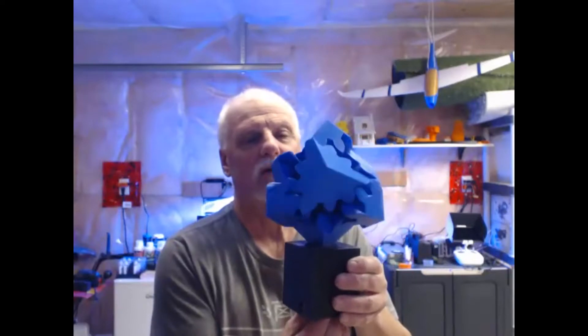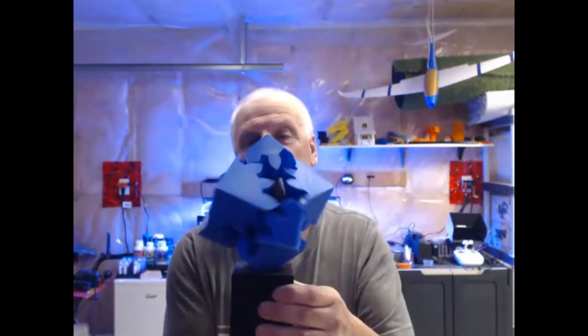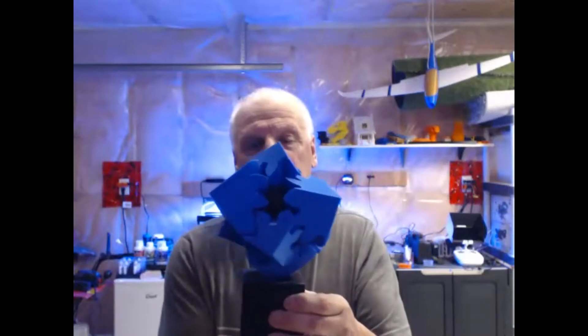I think it's kind of neat for a little desktop thing, or something for a kid, whatever. It all went together well, spins well. I heard some people were having issues with it binding up and stuff, but I don't seem to have any issues there.